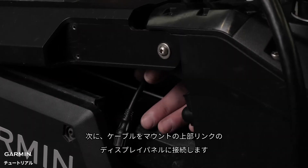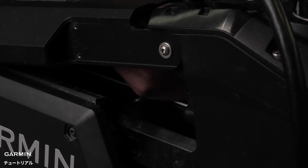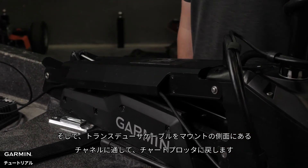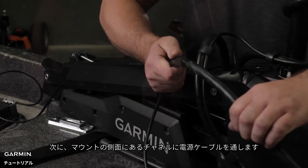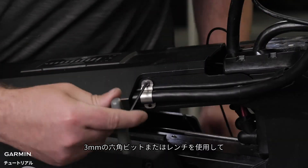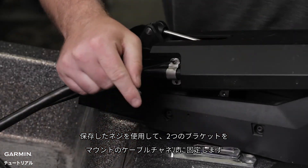Then, connect the cable to the display panel on the upper link of the mount. Next, route the transducer cable through the channel on the side of the mount and back to your chart plotter. Then, route the power cable through the channel on the side of the mount. Now, using a three millimeter hex bit or wrench, use the screws we saved to secure the two brackets to the cable channel on the mount.